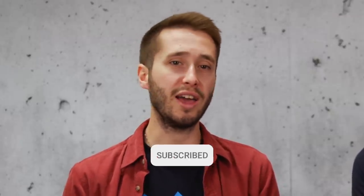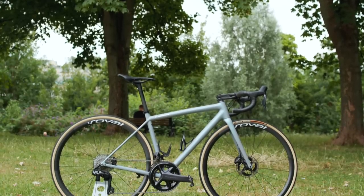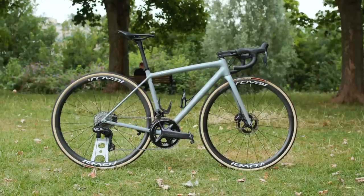Ultegra has always been the sweet spot between price and performance for the sporty road cyclist, but does that continue with the new Ultegra R8100 12-speed wireless groupset? There is one massive thing to know before you spend your money. We'll go through the new features in a bit, but I'm guessing you're really here to find out how the new Di2 stuff performs. We've already reviewed the Dura-Ace 9100 groupset, and I've been a long-time user of the Ultegra R8070 groupset. We're big fans of that one — it's safe to say we like a bit of Di2 and disc brake action.